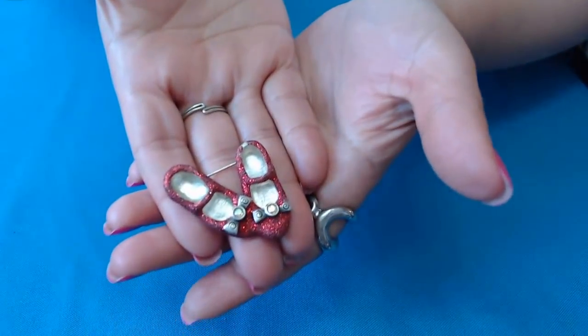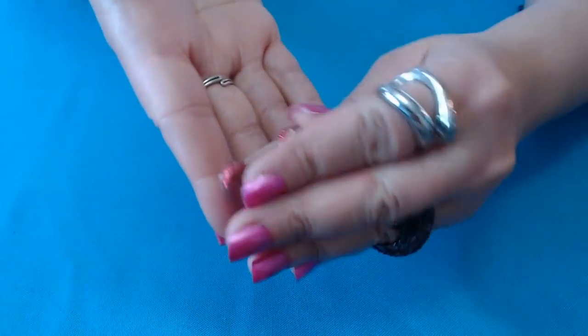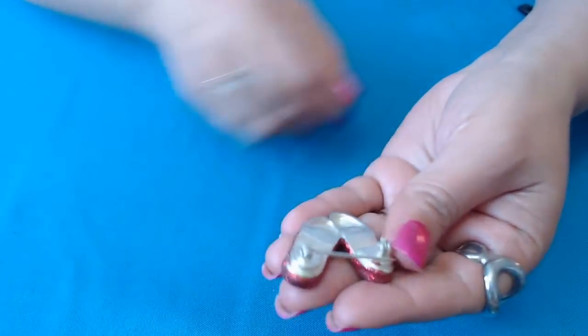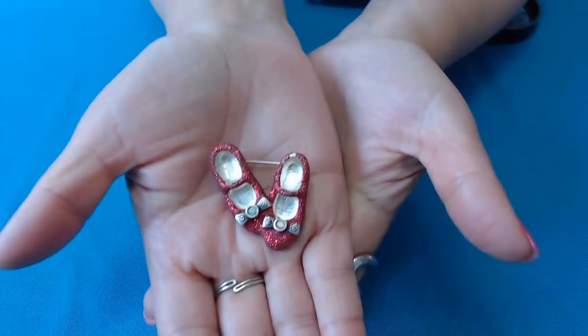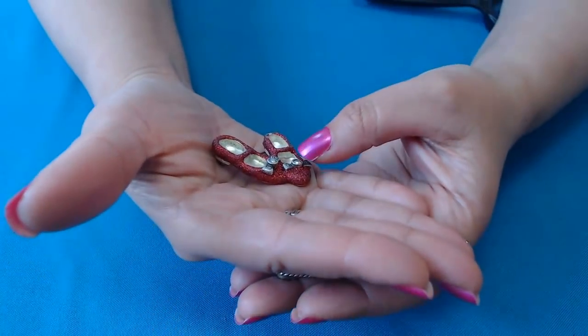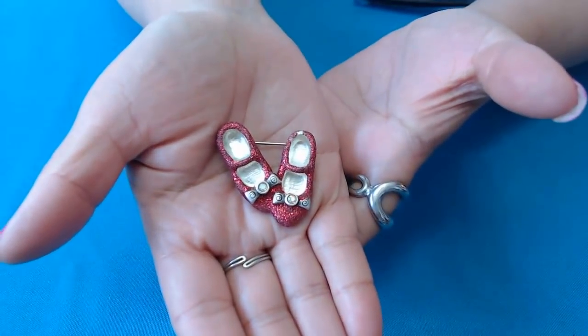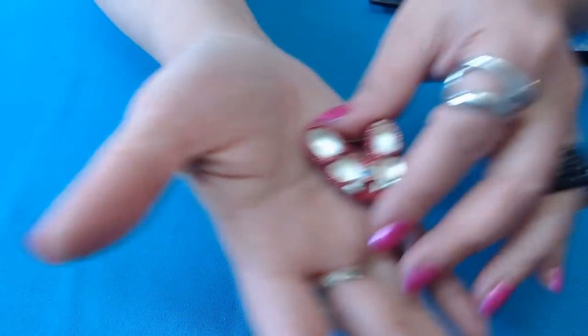Oh, you guys have to see this — Dorothy's shoes from the Wizard of Oz. So cute. Let's see if there's a mark on here. 1997 it says. This is so cute guys — glittery little shoes. And they do have their little crystals in the center bows, which look like AB stones. They are Aurora Borealis stones inside.